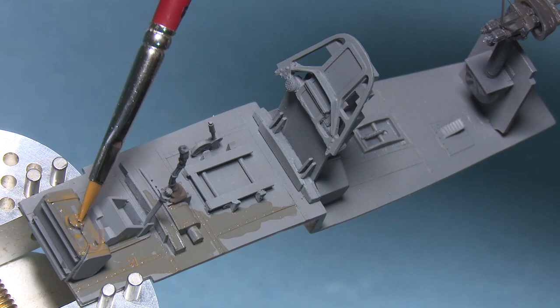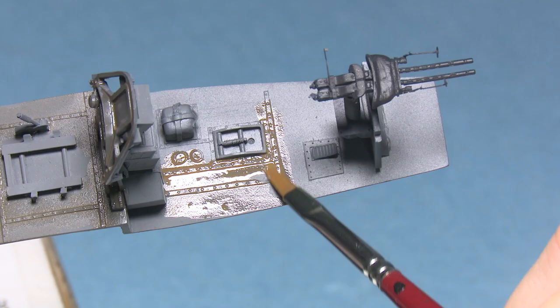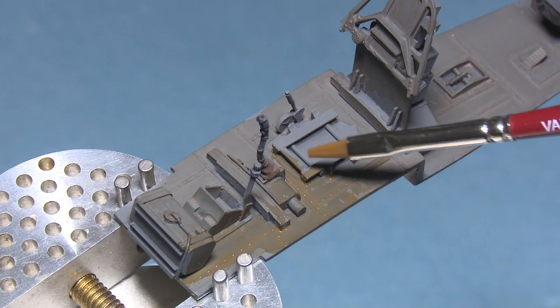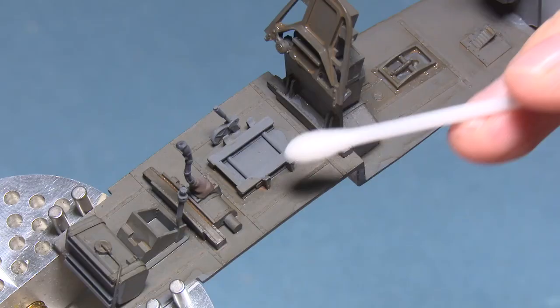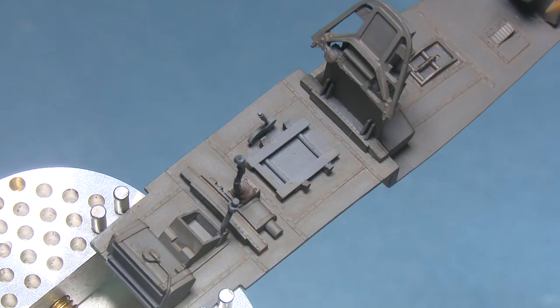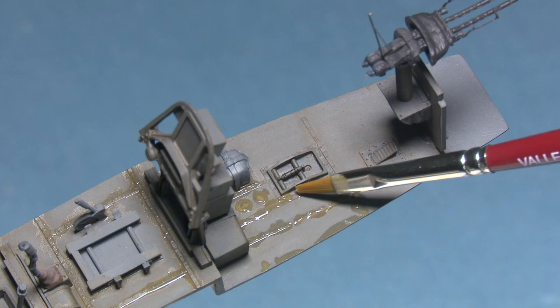Once again we're starting off with the browns, basically smothering all the surfaces and making sure they get a good coat. Again, no varnish has been applied prior to this because I really do want it to bite in. I'm building up the layers one on top of the other, not cleaning them up until I've got about two layers down.